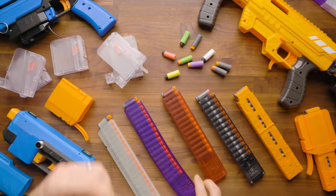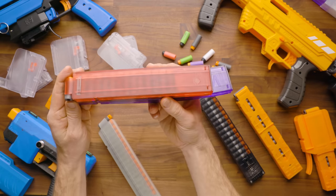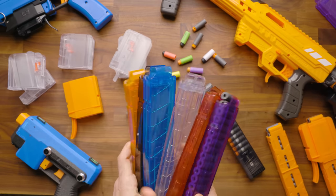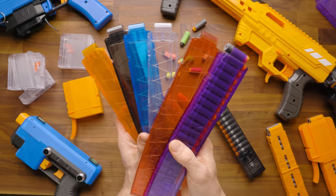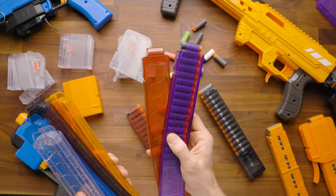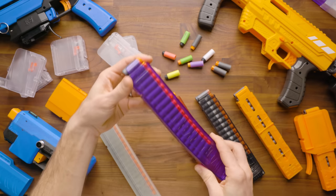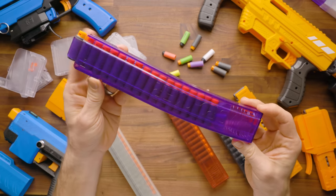Worker followed these up with the 18-round curved mags, which have a slight curve at the bottom. Comparing them to the 15-round, you get about an extra three and a half centimeters — roughly an inch and a quarter — of length. These are very similar but feature a Worker logo and a standard high-gloss finish rather than the brushed look. Like the 15-round, the 18-round can actually hold about 20, but be careful not to overfill as it will squish your darts and cause performance issues.